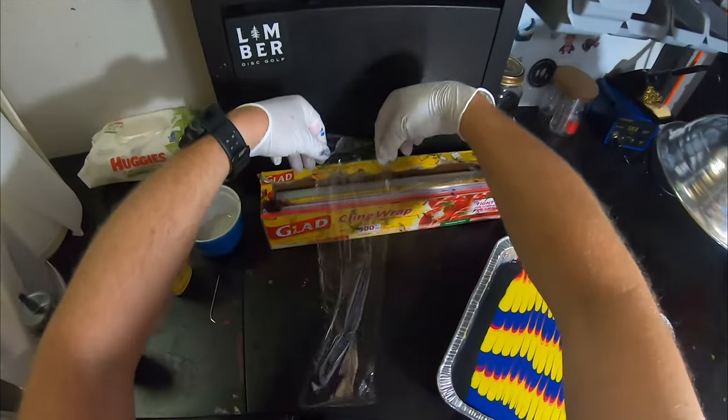That stays there — initially I do an hour and 15 minutes, and I come in every 20 minutes and rotate it a little bit. An hour and 15 minutes later — turning off the heat lamp and we're going to move this to a plate and then wash it in the sink. Pull it out over to the plate.